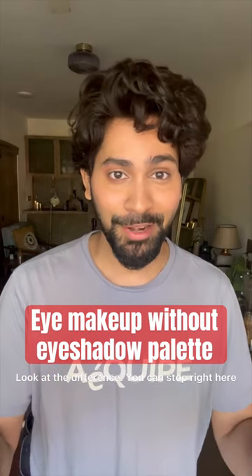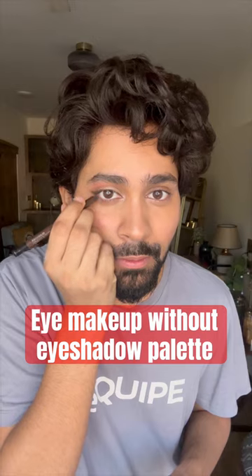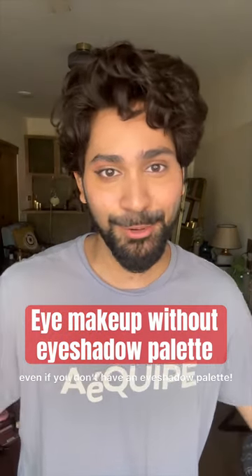Look at the difference — you can stop right here. If you have a kajal, you can make a wing or an eyeliner, or you can just apply a mascara. And that's a really good everyday makeup look even if you don't have an eyeshadow palette.